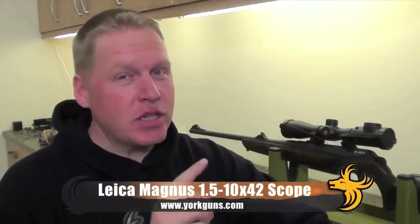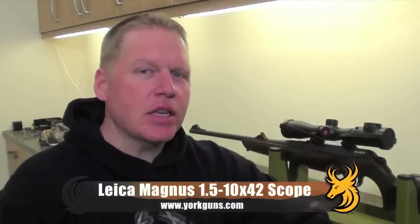Welcome back to Team Wild's unboxing of incredibly cool gear. Behind me you can see my Merkle RX Helix Superfast Straight Pull Rifle in .30-06 wearing its Leica Magnus 1.5-10x42 scope. This is the gear I'm taking with me for driven wild boar hunting in the Czech Republic. And seeing as I was using a Leica scope, I thought I might as well use Leica binos, so the guys at York Guns sent me this.